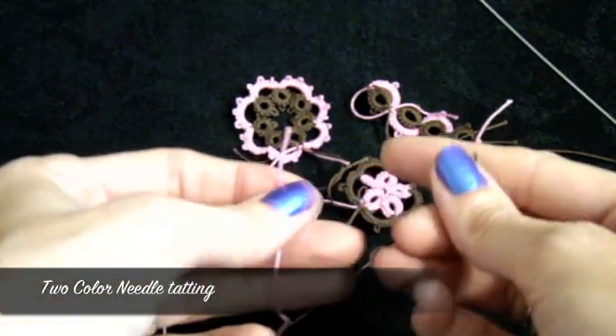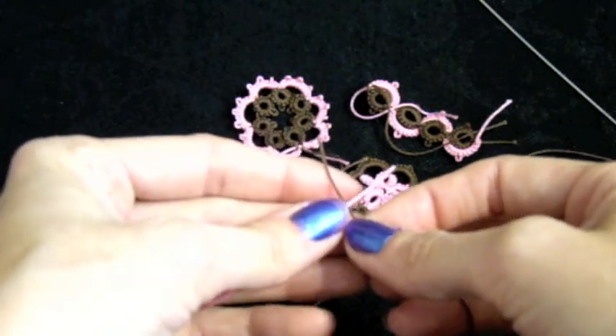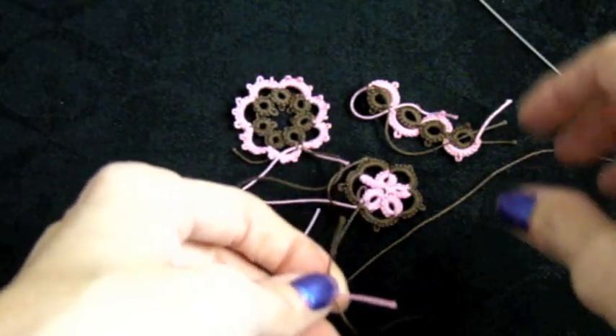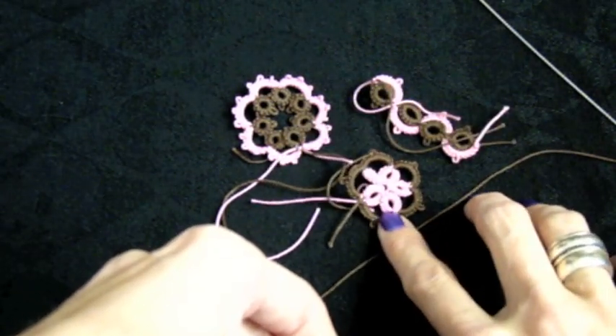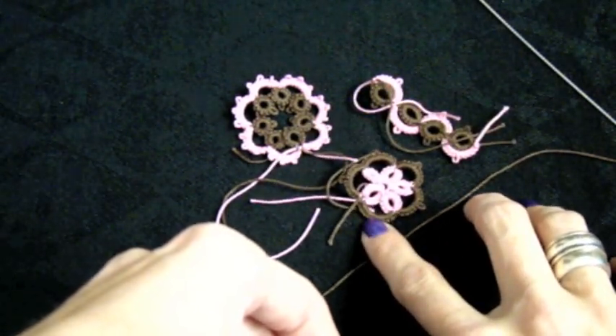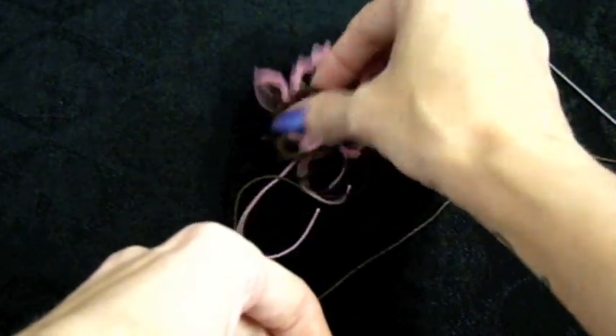Today I'm going to teach you one method for needle tatting with two colored threads. This is my preferred method and it's not the only one. You're going to work with two different colored threads and one of them needs to be cut off the ball.